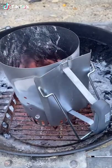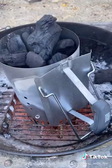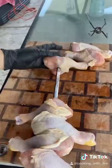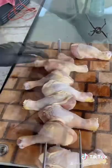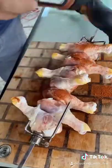Alright, rotisserie chicken legs using cowboy charcoal. I'm gonna start off by letting the charcoal heat up in the chimney. Now we're gonna start the prep work — I'm gonna put the chicken legs on the spit. After that, we're gonna season these with some pork rub. You guys can use whatever seasoning you like.